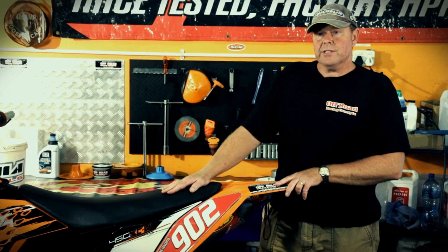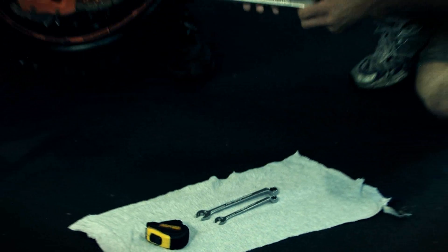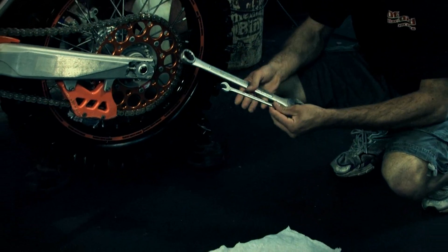To perform the operation on this KTM Enduro motorcycle you will need a number 27 spanner, a number 13, and a number 10. We also suggest you get yourself a good measuring tape.